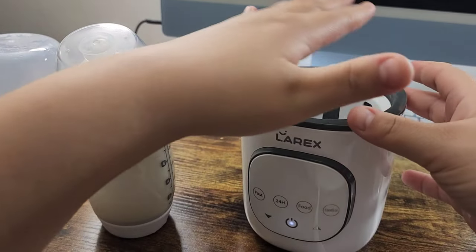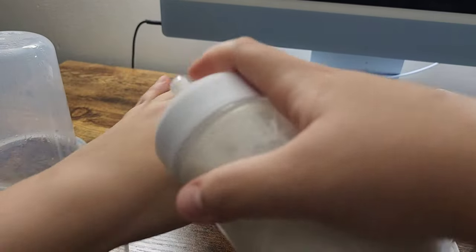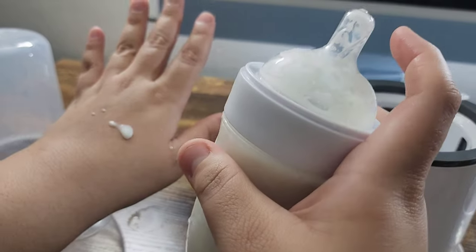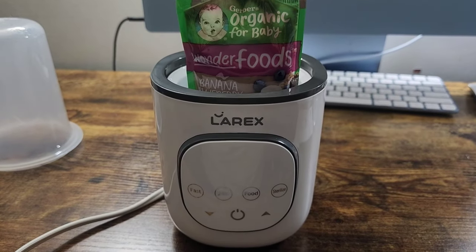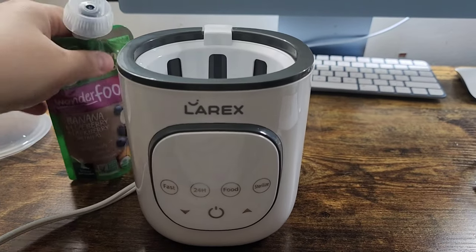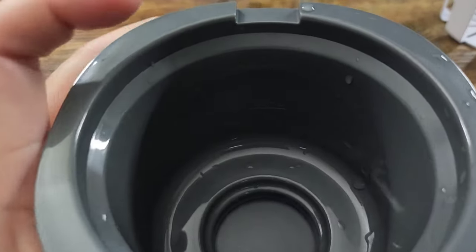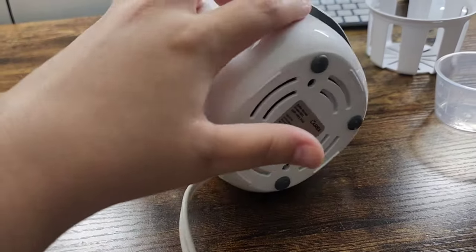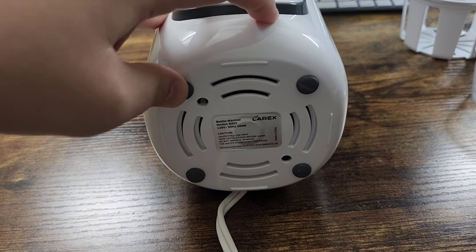Be very careful because I can feel the heat off of this — it's very hot. The bottle is nice and warm. I'm just going to test it. Yeah, it's nice and warm. Another thing I like is that you can fit the pouches inside of the bottle warmer — just make sure you have the little basket, the cradle. It's also very easy to clean: you just use a rag to clean it out. And at the bottom it has rubber feet so it will not fall off the table.